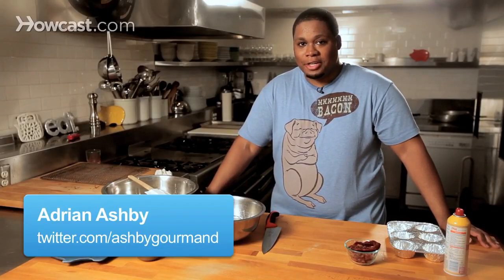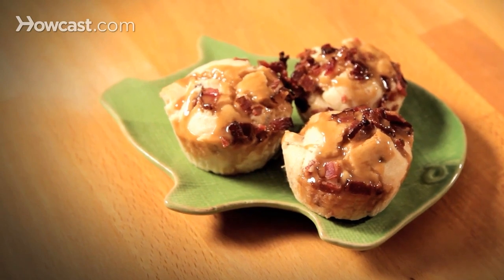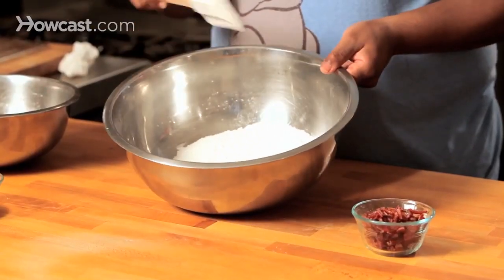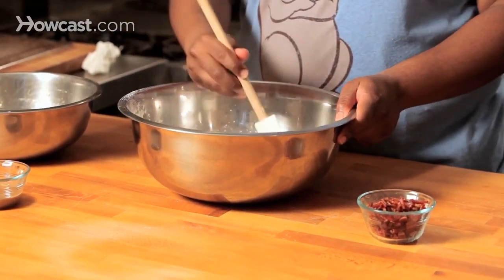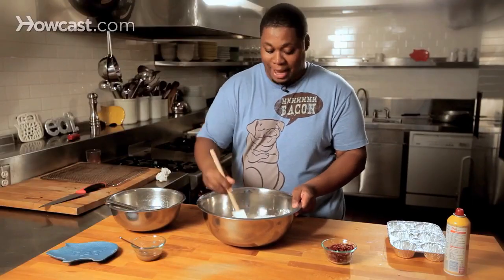I'm going to make a great dessert for you guys — it is a salted caramel bacon muffin. So what we have here is first the dry mix: we've got our flour, our baking powder, and our sea salt. We're going to mix this up to make sure it's nice and evenly distributed, and it will make for a really great batter.